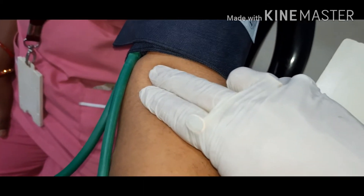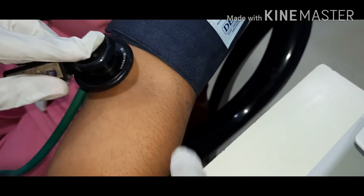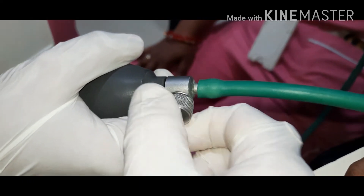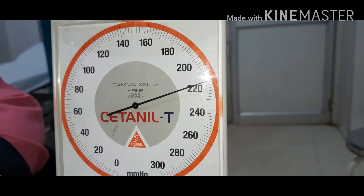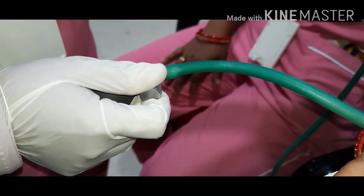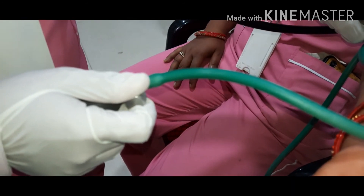Then you place the stethoscope on that position, tie the valve, and keep the pressure to the BP cuff. Take it to the maximum and then slowly release the BP cuff to achieve the blood pressure reading.